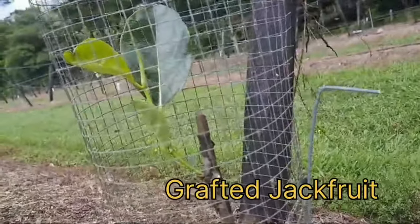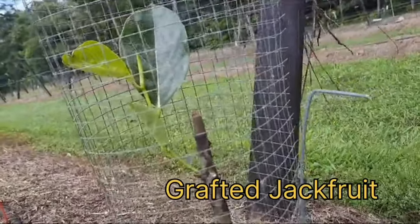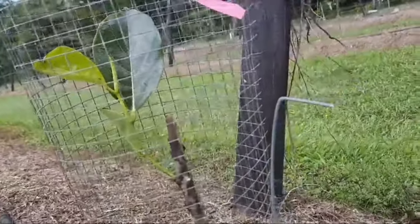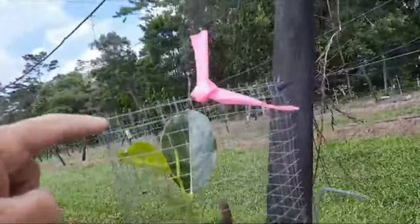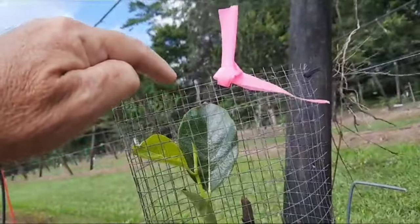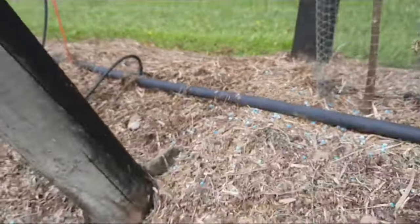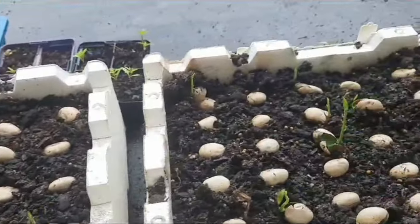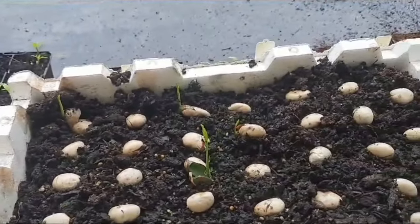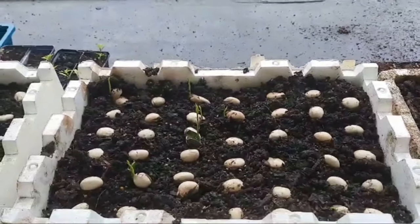So this one was done probably two months ago, two and a half months ago, and that is pushing beautifully. I want to get it sprayed before it gets out to the top so that the wallabies don't have a go at it. Jackfruit seeds sprouting. More root stock. Keep going, keep propagating.